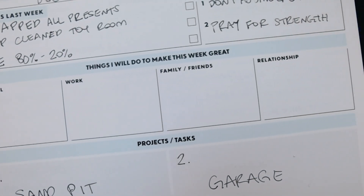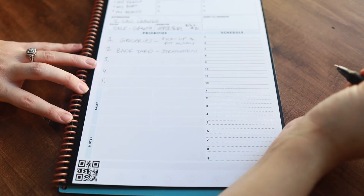Things I will do to make this week great. What did you accomplish? What were your big wins for last week? Five big priorities for the day. From starting the goal to finishing the goal, don't stress if you didn't get something done — just move it to the next day.